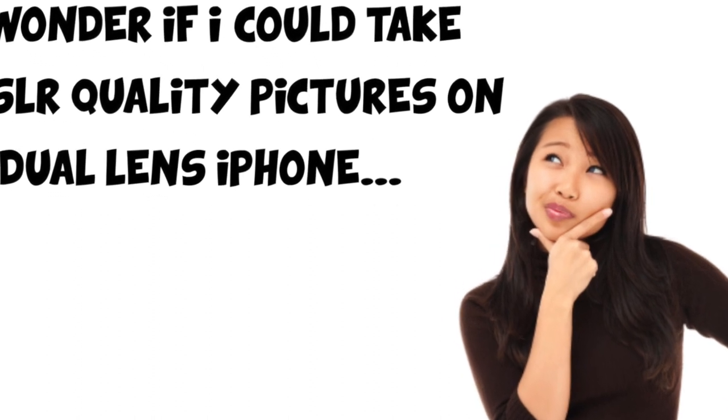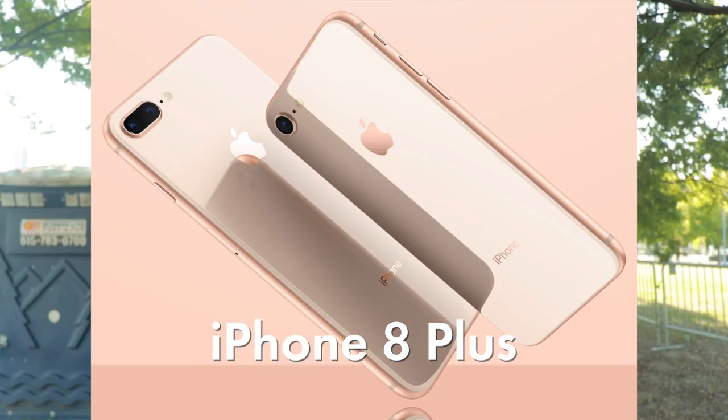Have you wondered if you could take DSLR quality pictures on a dual lens iPhone like the 7 Plus, 8 Plus, and X? We're doing a review and a tutorial on the new anamorphic app in the App Store.